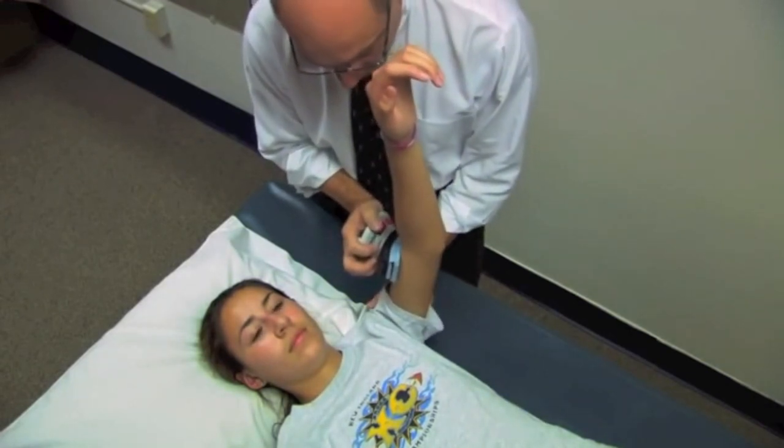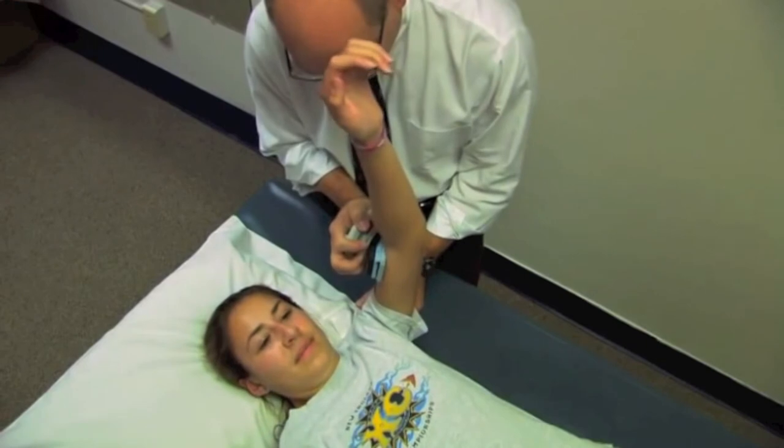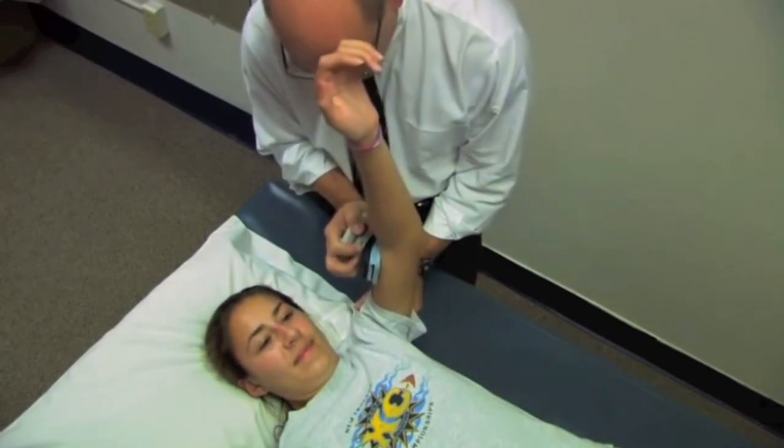Three, two, one, go ahead. That's it. Harder, harder, harder, and relax.